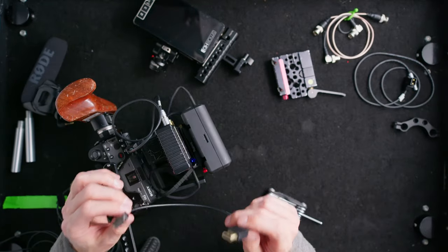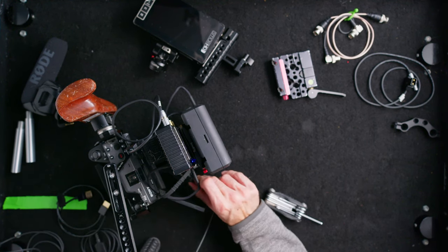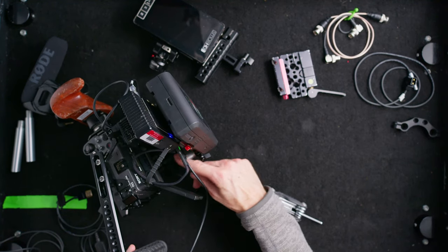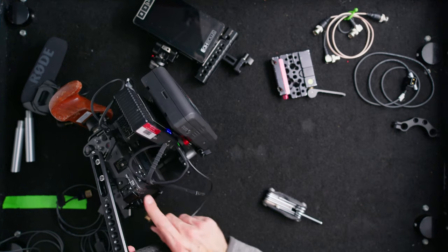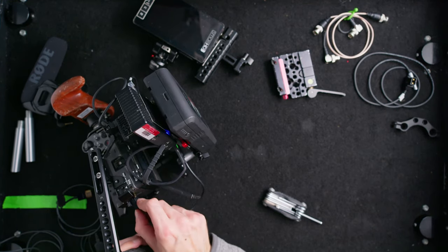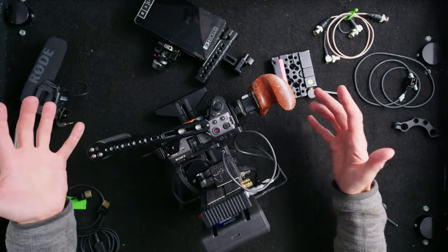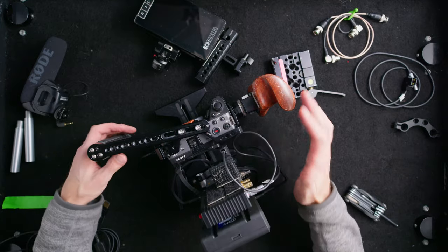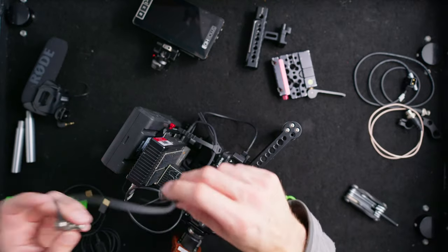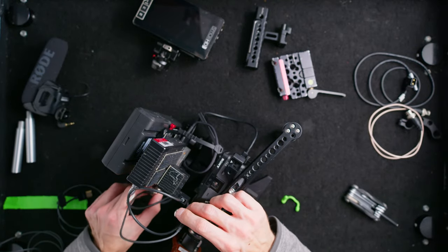As a gimbal operator, one thing I've learned is to have three of every cable. That sounds crazy, but you don't want a big production held up because you didn't spend $20 or even $200 on a cable. Your day rate is going to be a lot more than that on the bigger jobs — you don't want to lose that next opportunity because you didn't have an extra cable. I get these custom-made and as short as possible.